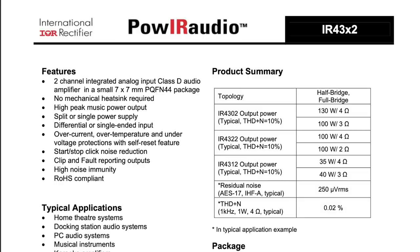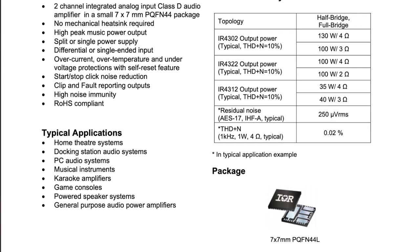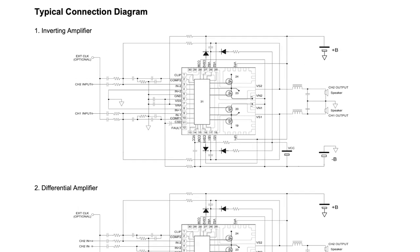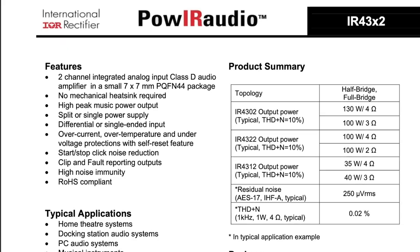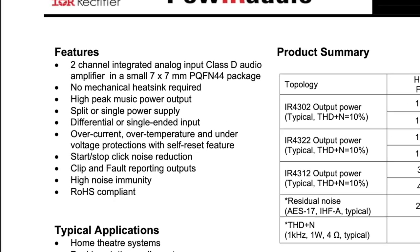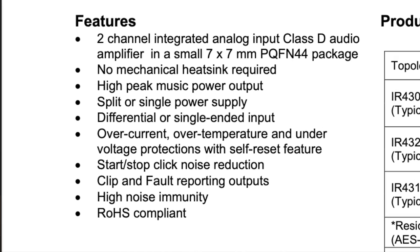The onboard amplification is made possible by International Rectifier's IR4302 Power IC — a two-channel integrated analog input Class D audio amplifier in a 7x7mm package. Features include no mechanical heatsink required, overcurrent, overtemperature, and undervoltage protection with a self-reset feature, start/stop click noise reduction, clip and fault reporting outputs, and high noise immunity.